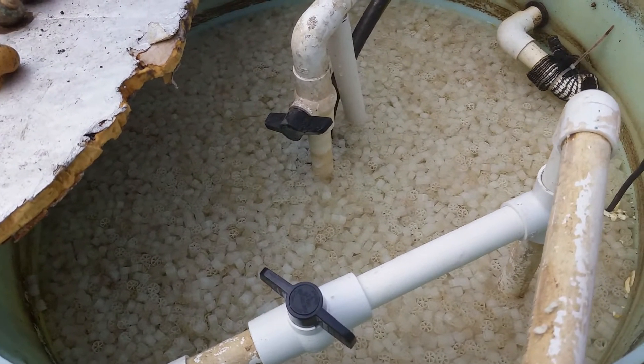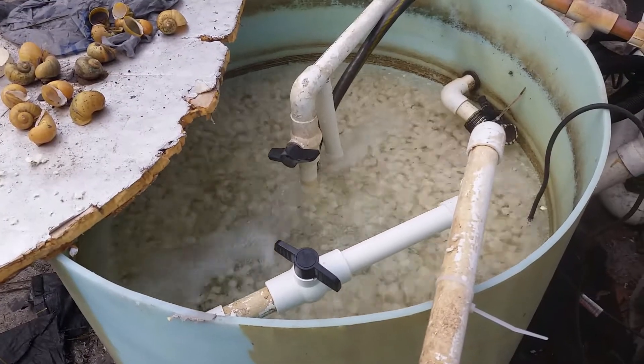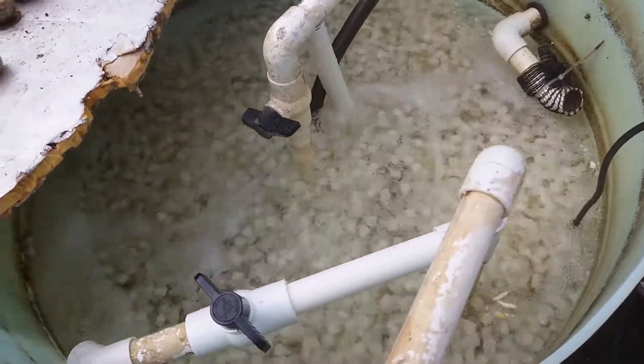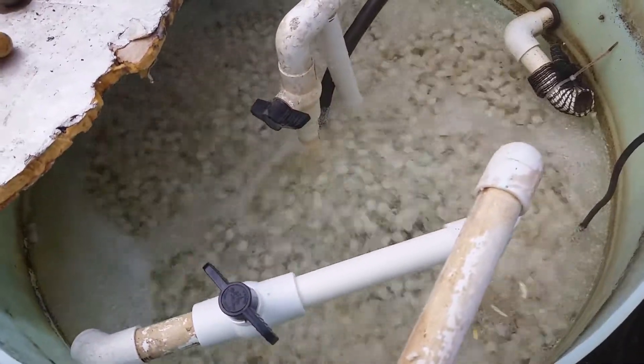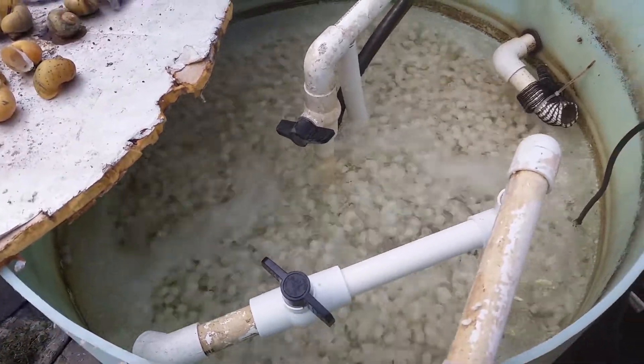I'll show you how that works here — it's going to get noisy. And there you see the biological filter, the media flowing. That's where all the bacterial magic happens.